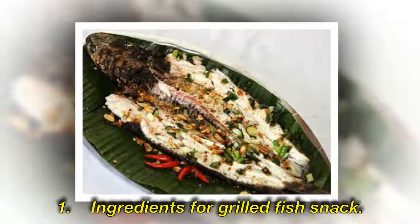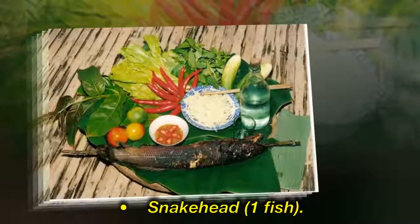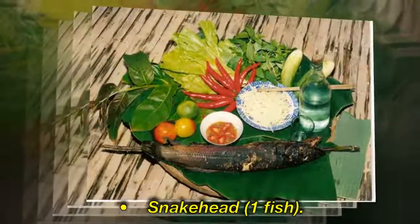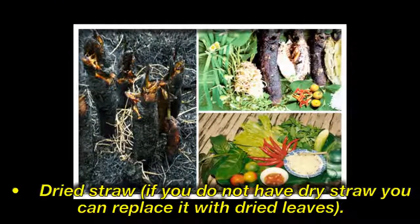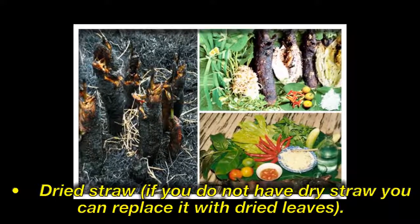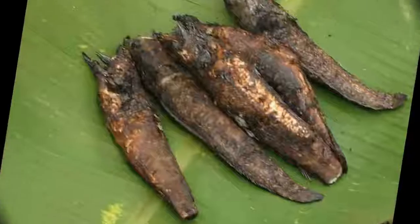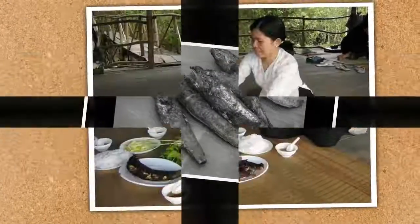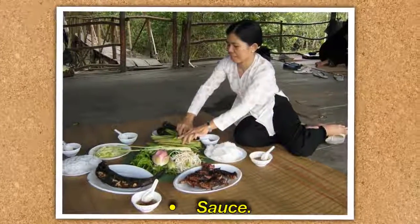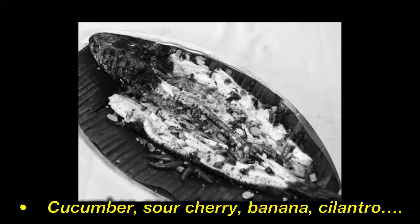Ingredients for Grilled Snakehead: 1 whole fish, dried straw (if you do not have dry straw you can replace it with dried leaves), banana leaves, sauce, cucumber, sour cherry, banana, and cilantro.